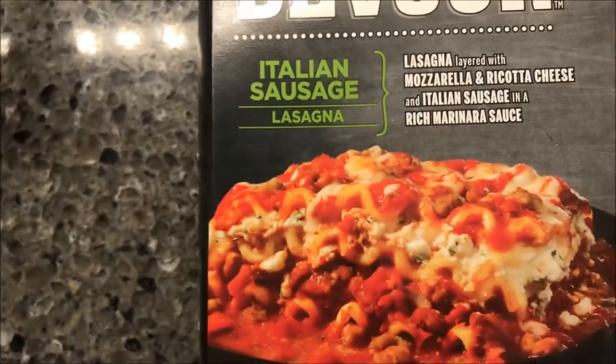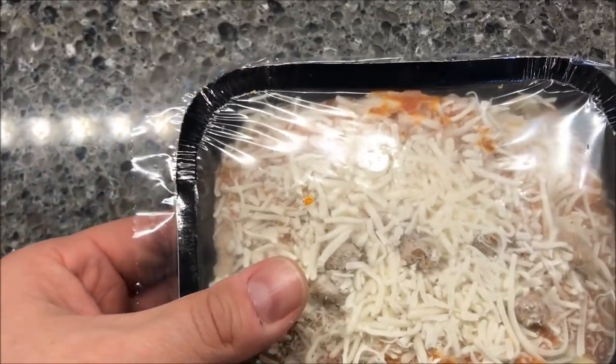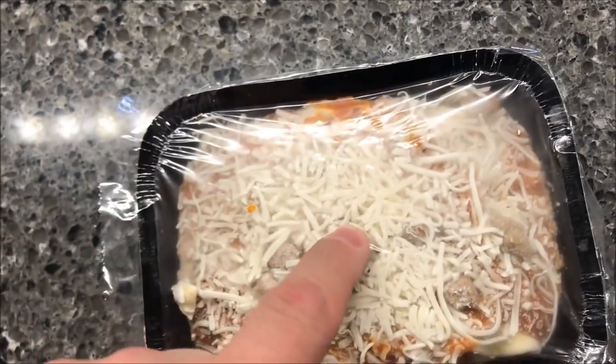I was thinking about putting a piece of paper towel over top of it to keep it from splattering all over the microwave. But this is what it looks like — it's a pretty heavy meal, 12 and a half ounces of food, so it's pretty thick. I'm going to poke some holes in here and give it the microwave and I'll be back.